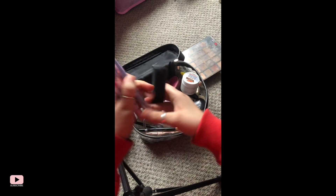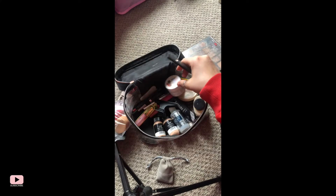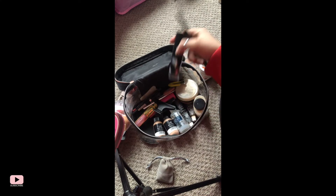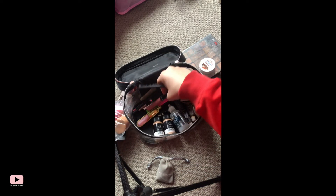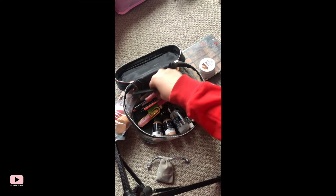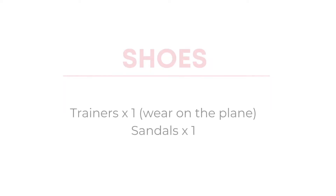I've got one eyeshadow palette, brushes, and beauty blenders. For hair care I'm only taking my Olaplex. In terms of actual makeup I'm just taking foundation, concealer, powder, bronzer, blusher, mascara, a couple of eyeliners, and two lip pencils. For shoes I'm literally just taking a pair of trainers which I'll wear on the plane, and one pair of sandals — last time I went backpacking I literally just wore Birkenstocks.